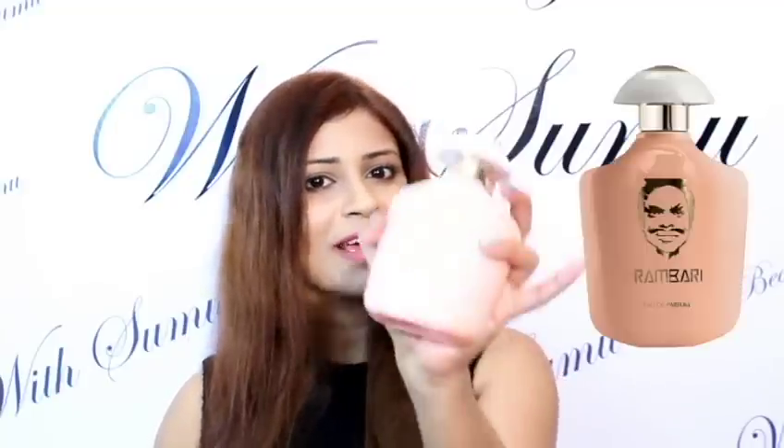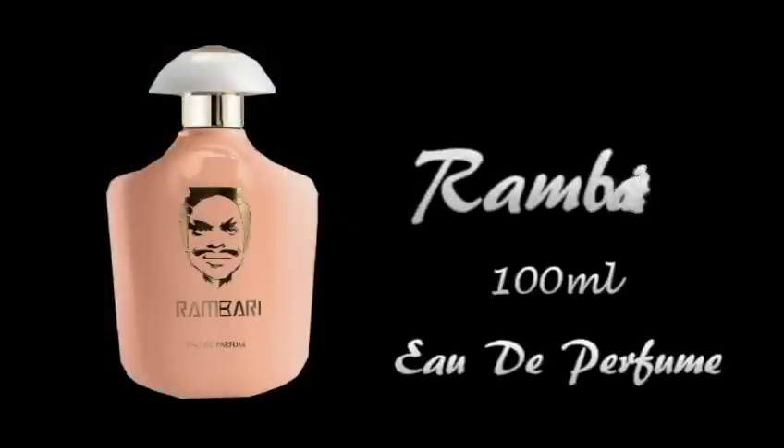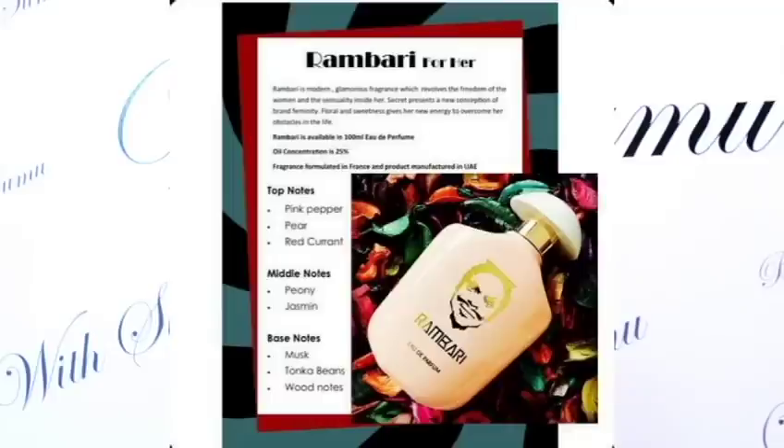So you can use quality perfumes — for example, Lassignore and Rambaric perfumes. We also have a formula in the perfume bottle, so we can make it a shape here. Then we can make it a daytime perfume. If you want to talk about the ingredients in Rambadi perfume, the top note is pink pepper.